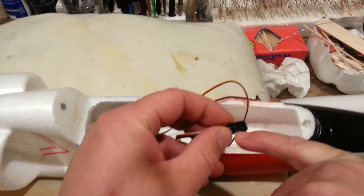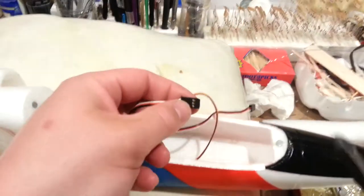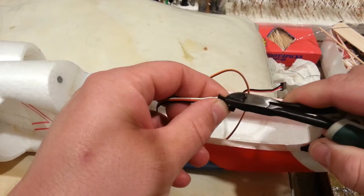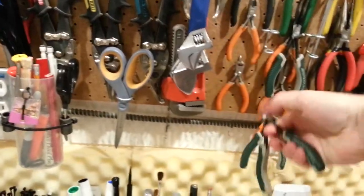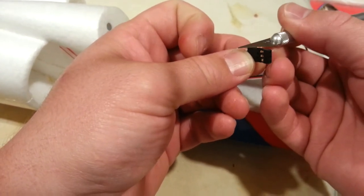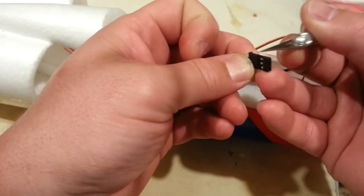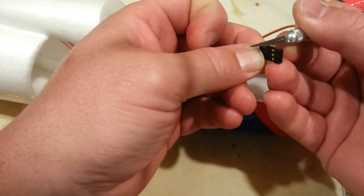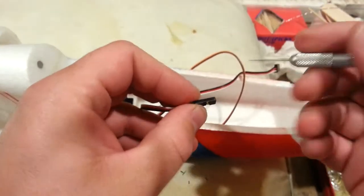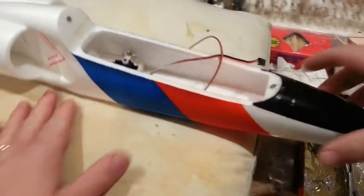I'd start with this connector — it has this nasty little tab on it. I don't need it cut off on my plane, but I'll show you how I normally do it. You can take an X-Acto knife, just ride the side of the blade along and trim. Very simple. That'll slide into a Spektrum receiver without the tab in the way.